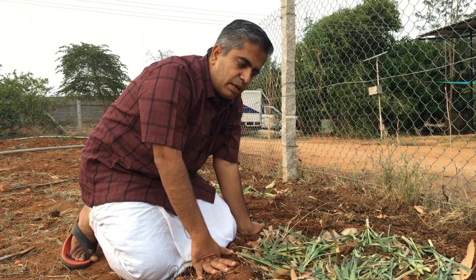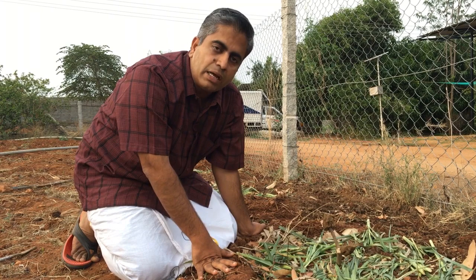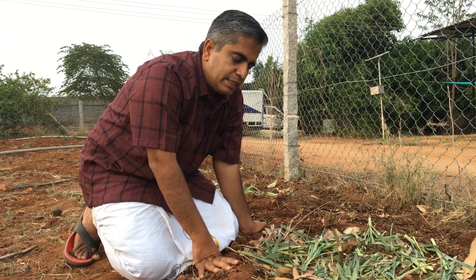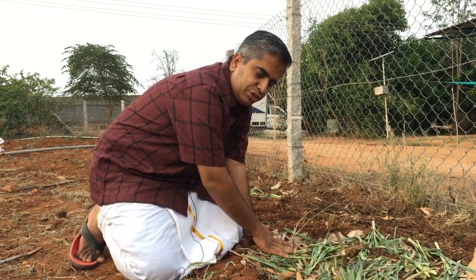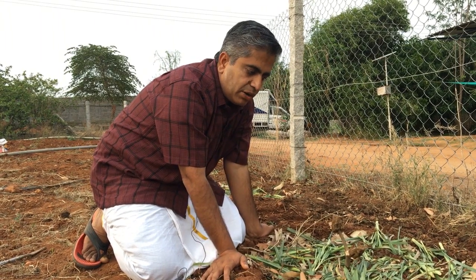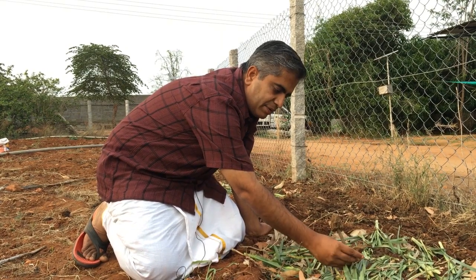Not only will the earthworms come — a lot of millipedes will come, a lot of pill bugs will come, a lot of other kinds of good bugs in the soil will come that will actually start consuming the rotting mulch. So this creates very interesting biodiversity in the soil that will actually help this particular plant that we have planted right here.